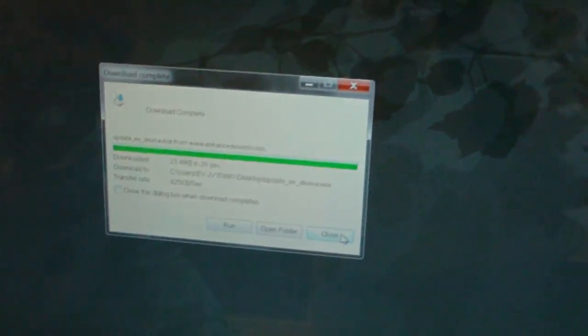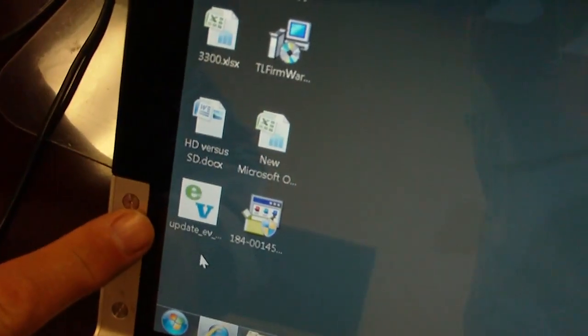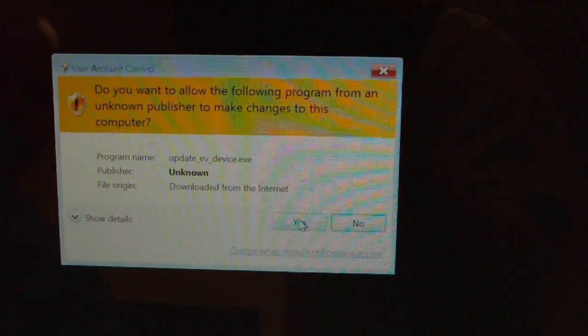The download is complete, so you'll click Close. You'll see a new icon on your screen: UpdateEVDevice.exe. You'll double-click on that, and then you'll click Run. You may get a driver prompt — just click Yes.